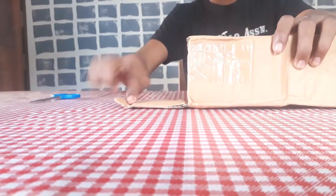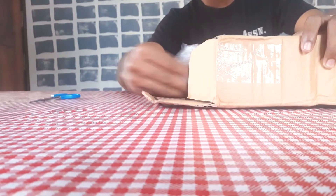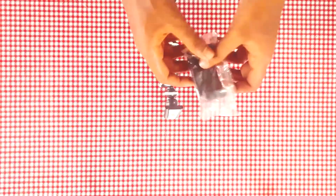Let's open the package. The package actually contains two parts: one, the gorilla pod, and then the phone holder. Let's start unpacking the phone holder part.